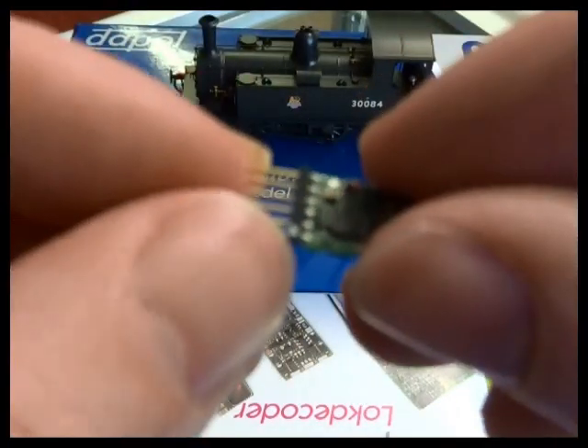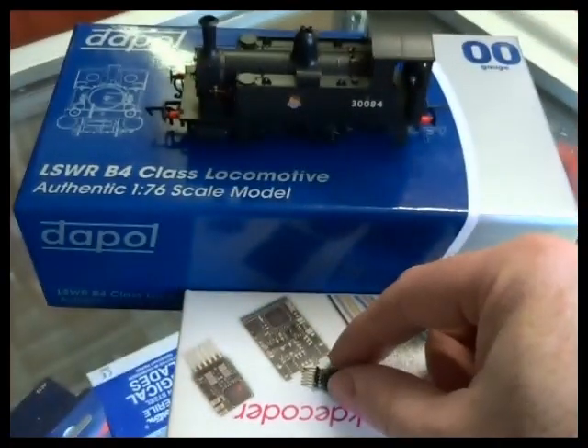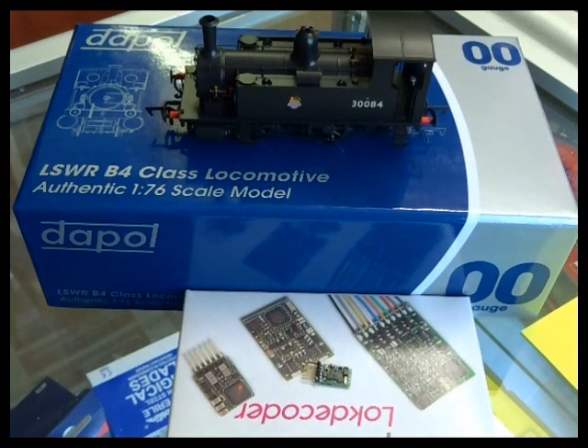Pin 1 on the decoder is marked with a little silver dot. So we're going to say straight off the bat: this is a decoder fitting that requires a bit of patience, but it can be done quite simply. Just take your time and note where all the screws are.